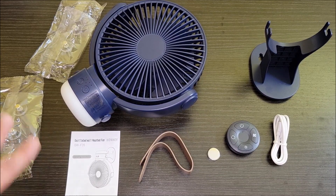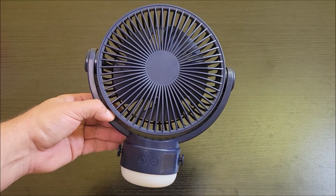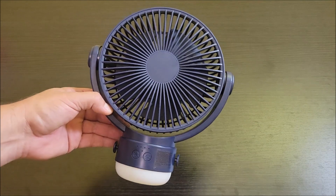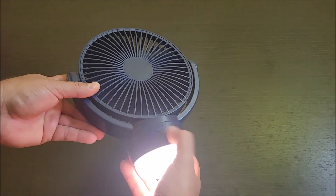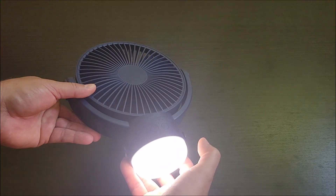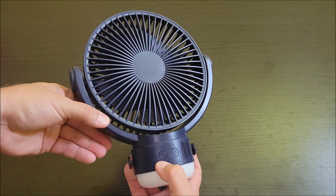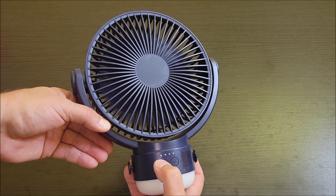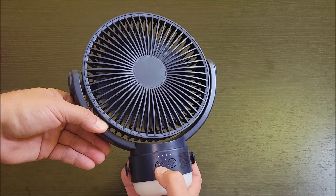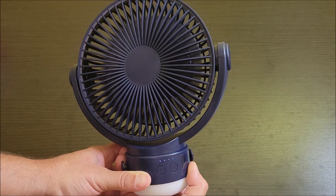So let me get this put together and charge it up so we can test it out. Let's look at some of the features — I've been playing with it for a few minutes and I got to say, this thing's pretty awesome. It's got a light down here: one push of the button is low, another push is high, another push is higher, and then it's off. Then for the fan, one push is low, two is medium, three is high. Four would be off, but if you click and hold, it's got an oscillation feature.